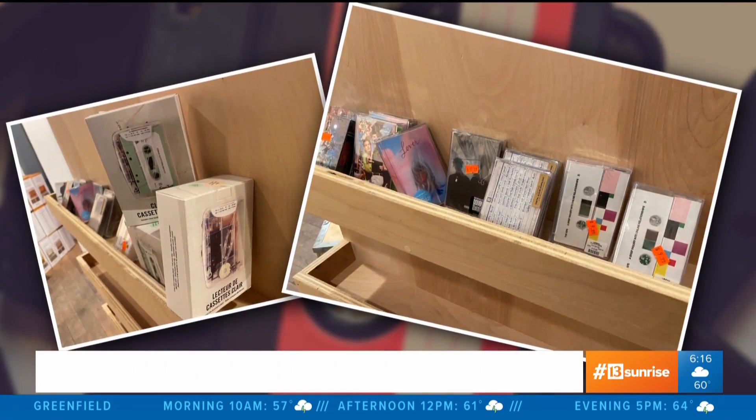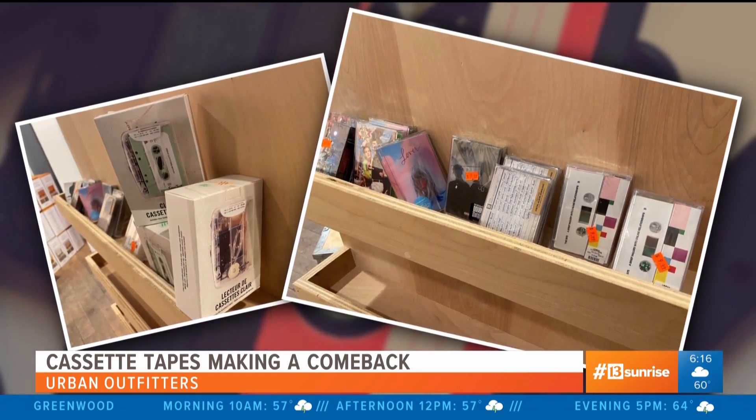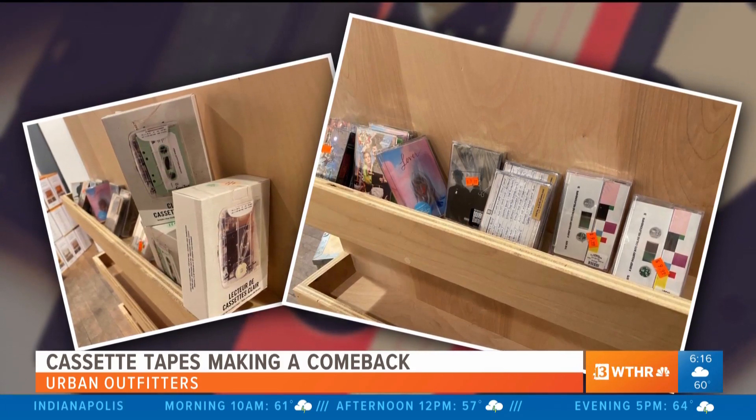Converting audio cassette tapes is a pretty similar process to what Matt just showed you. We've also posted that guide in this story for you on WTHR.com. However, cassette players and tapes are actually making a comeback — they were actually for sale last Christmas in Urban Outfitter stores.